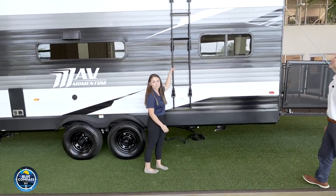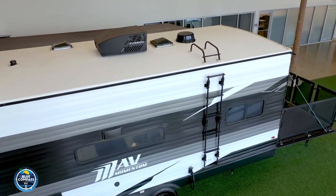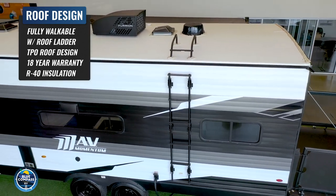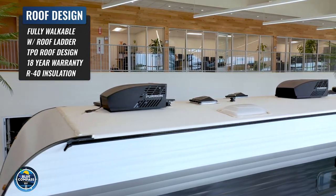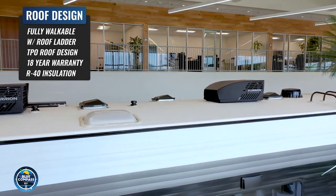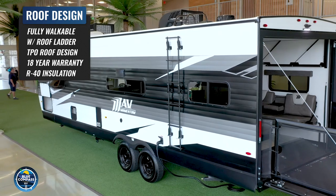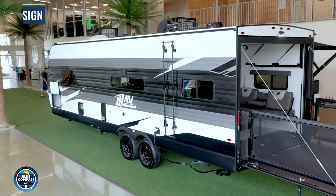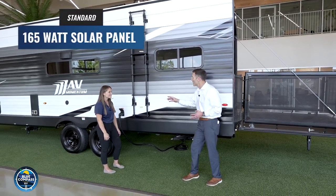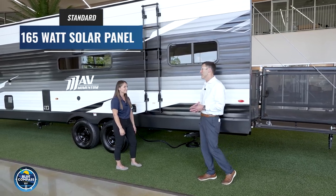Another feature: while we're walking to the back of the camper, they are giving you a ladder. Your roof is actually a TPO roof backed with an 18-year warranty, and it is a fully walkable roof. It's really important that they give you this ladder when you do need to get up there for any type of maintenance. A lot of campers right now aren't even giving you a ladder. And standard on every one of the Momentum Mavs is a 165-watt solar panel.